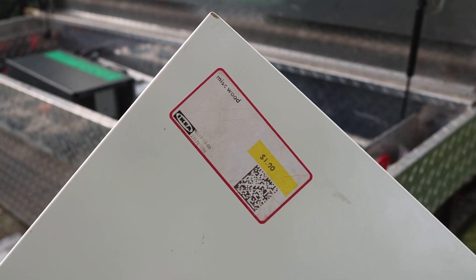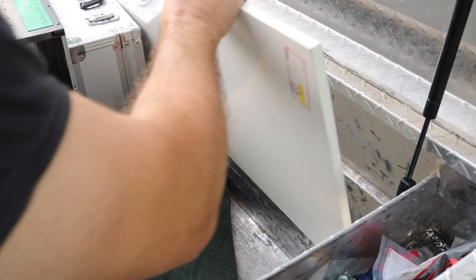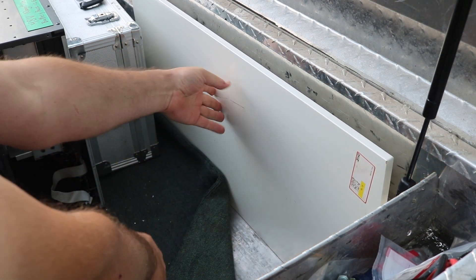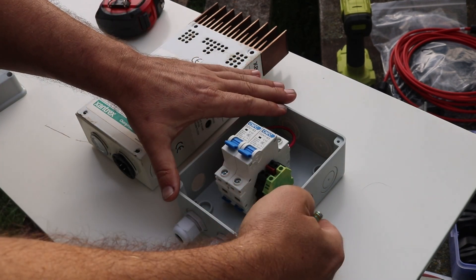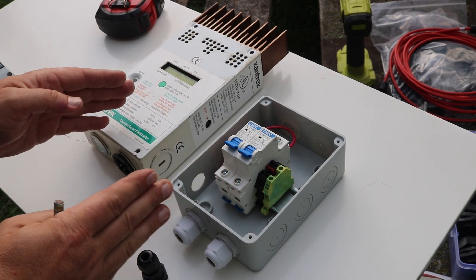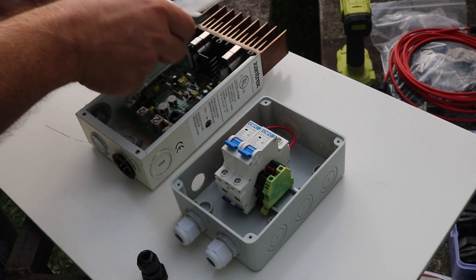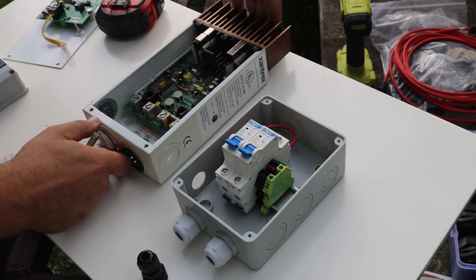Back at the trailer I have this piece of miscellaneous wood I got for a dollar on the clearance aisle at IKEA. I'll just bolt it to the side of the box and that gives me a spot to mount the charge controller and breaker. I'm going to approximately lay out my parts on this board — I know I want a little room on this side because I still need two more cables coming in. I'm going to space these apart a little bit because there is a switch on the side here I don't need to access now, but might in the future. I'll put a little piece of conduit right here connecting these two.